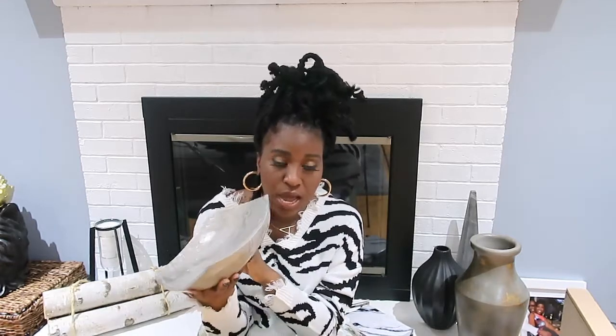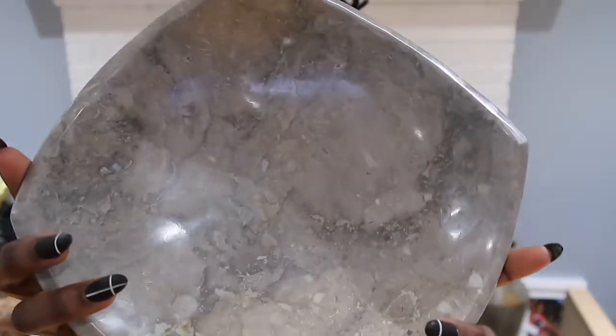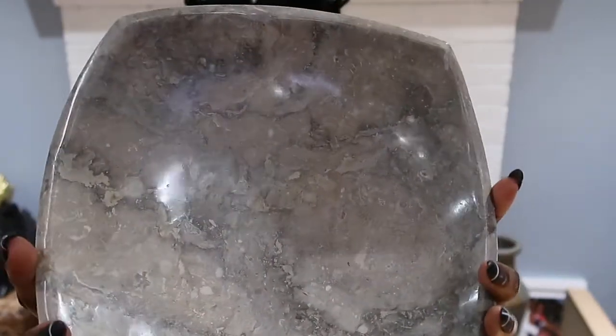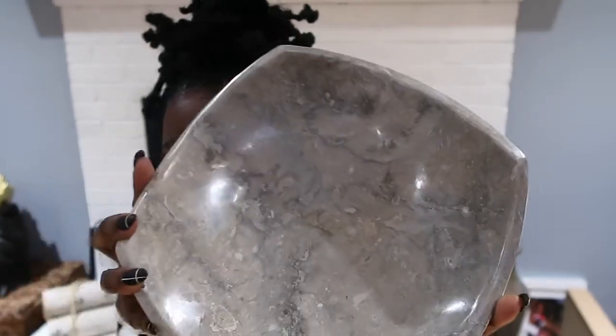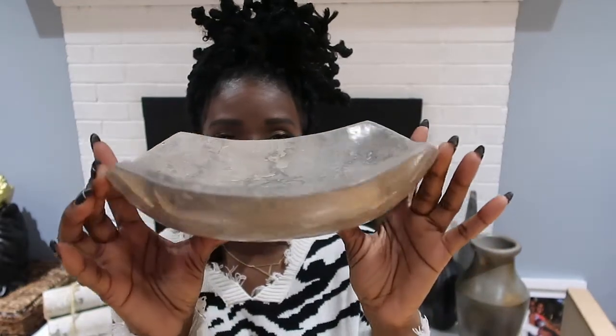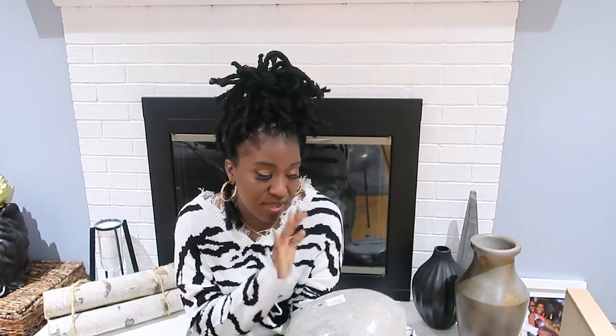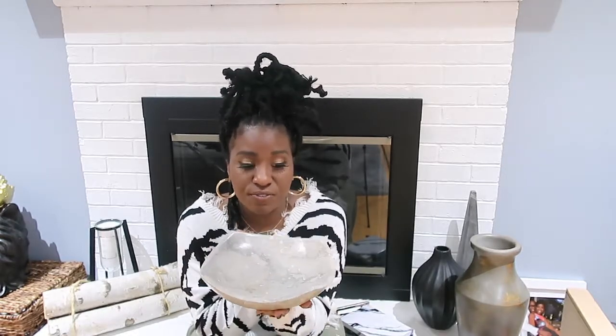I also have this cute bowl — this thing is so heavy. I got it from Home Goods. It has a gray glossy paint finish and is marble, and I only got it for $19.99. Look at the shape — it's really cute. When I tell you it's heavy, oh my gosh. It was the only one on the shelf. It's made in Indonesia but it's such a rich-looking bowl, I could not pass it up.